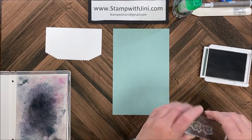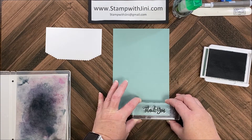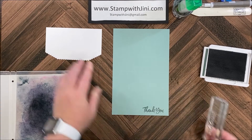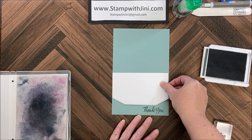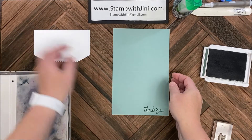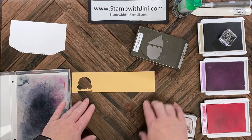Let's get started stamping. I'm going to bring in my Soft Succulent base and my Evening Evergreen along with the sentiment, and I'm going to start by stamping this in the bottom right-hand corner. If you want, you can set this on here as a mask so you know you've got it where you want it. Set this aside, and next I'm going to bring in my Pale Papaya.